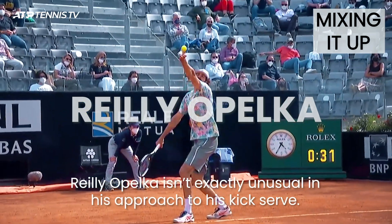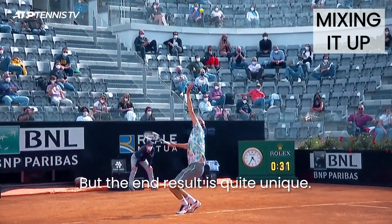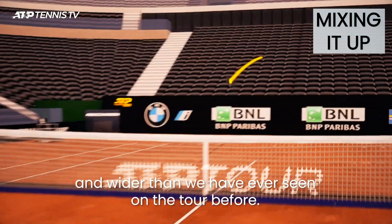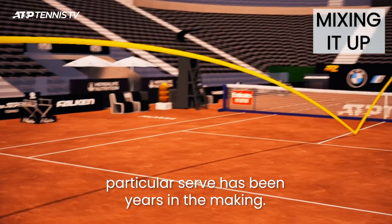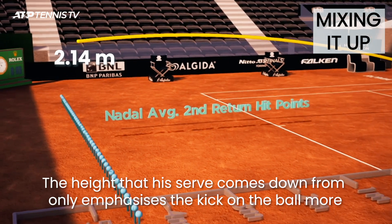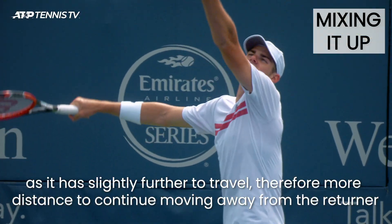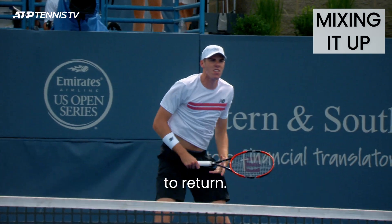Riley Opelka isn't exactly unusual in his approach to his kick serve but the end result is quite unique. The combination of his natural height and pace means that it jumps up higher and moves wider than we have ever seen on the tour before. Opelka has significant experience on clay which means that this particular serve has been years in the making. The height that this serve comes down from only emphasises the kick on the ball more, as it has slightly further to travel and therefore more distance to continue moving away from the returner. On top of the ball being further away, it is higher too, making it nearly impossible to return.